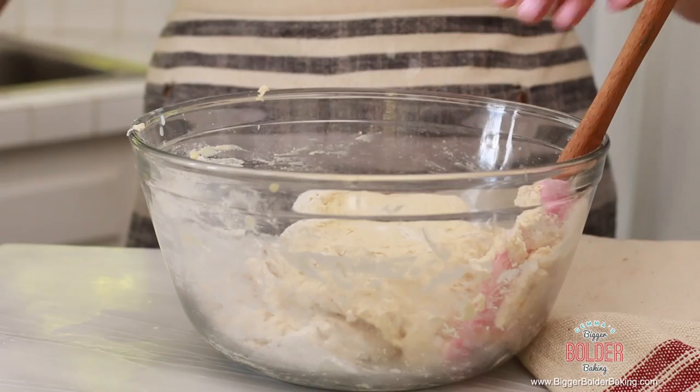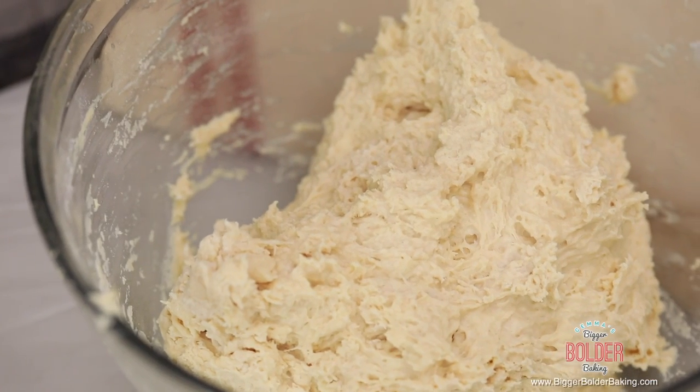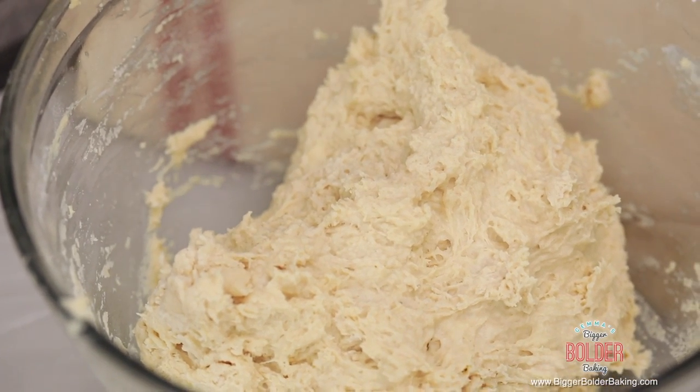If you find that your dough is too sticky, add in a little bit of flour and that will help make it a bit stiffer. You've probably noticed that you mix this dough by hand — you do not need a stand mixer or a bread machine to make this, it could not be easier. Once your dough has formed a nice ball, this is what we're going for.